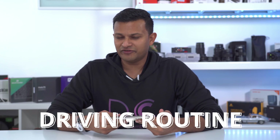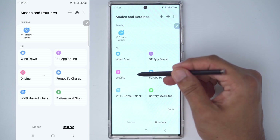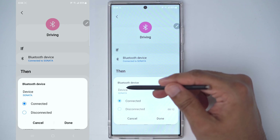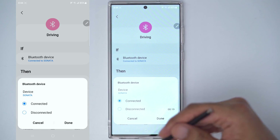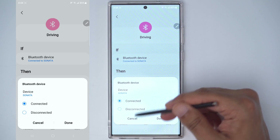If you connect your phone to your car while driving and want a really hands-free experience, this is the routine I'd recommend. I have a Sonata, so the condition is: if Bluetooth device — you click here and pick your car's name once it's paired — so if connected by Bluetooth to my car, which is a Sonata.